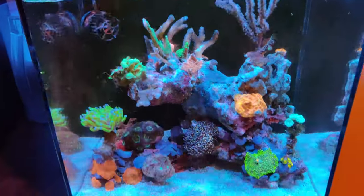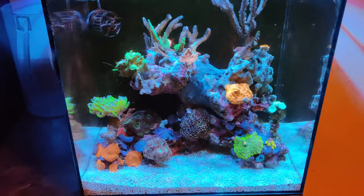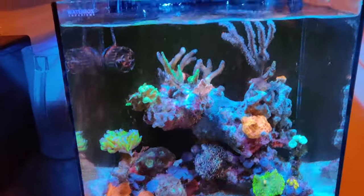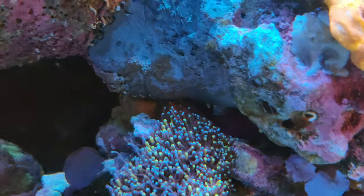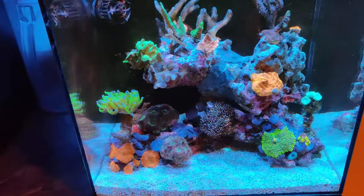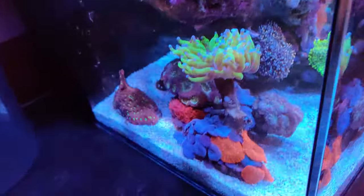We went ahead and got a brand new Waterbox 10 gallon. I took some of the coral I had kept from my 40 gallon reef and put it in this nano, and came up with a whole new rockscape. As you can see, there's a yellow cave here and another one in there — you can see the purple dottyback — and then some of my coral left over from the old 40 gallon.